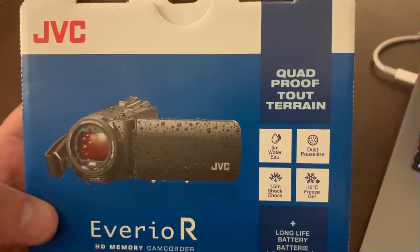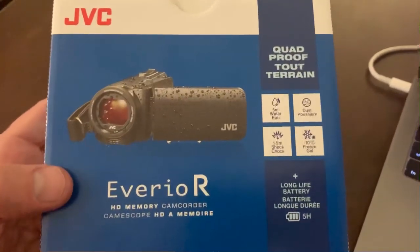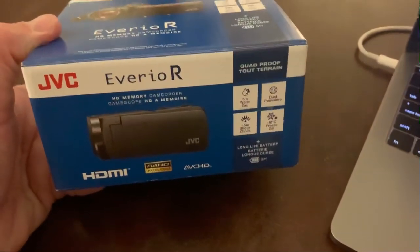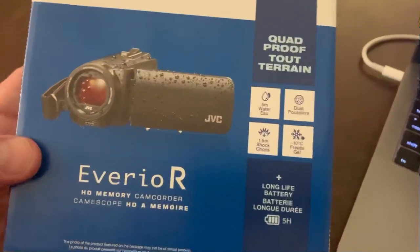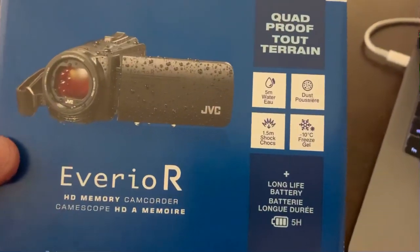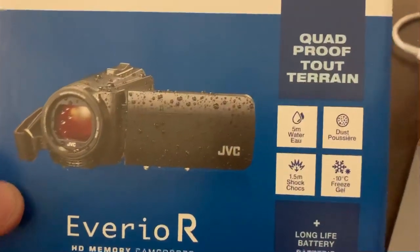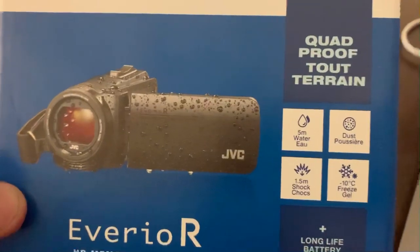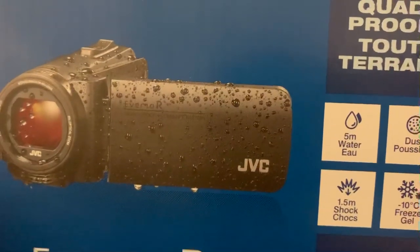I was looking for the Sony because I'd seen some travel vloggers use it to good effect. But my local salesperson at London Drugs said, even though they had the Sony for more than $100 cheaper than this JVC, I should try the JVC because it's probably going to be better for my purposes — it's a quad-proof JVC, meaning it's rugged, with a rubberized outside.